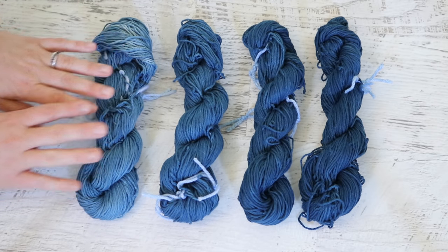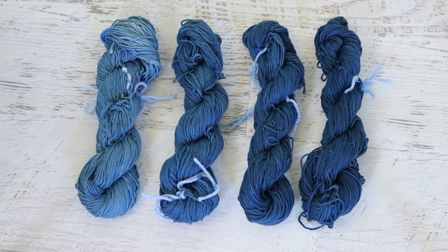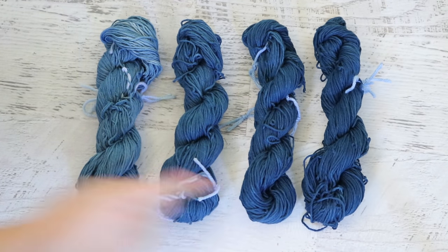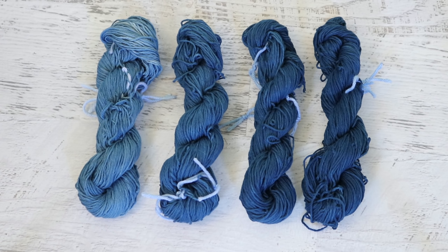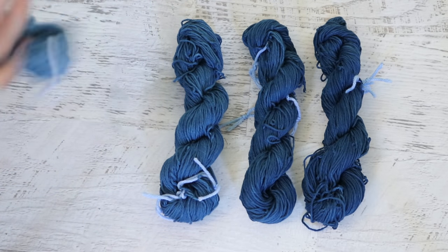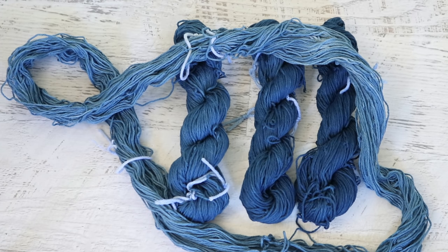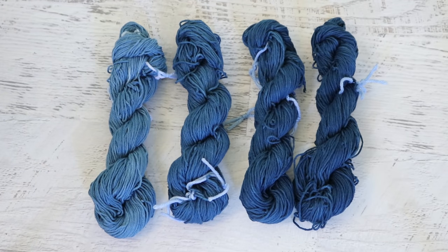The yarns are definitely kettle dyed — there are some lighter patches and darker patches within each skein. This is most apparent on the one skein that only had one dip, because we weren't necessarily holding the other three in the same place each time we went back into the vat. The colors lightened a bit as the yarn dried, but we definitely have a navy over there. These look like a medium wash to a dark wash blue jean. You could still get a shade of navy closer to black with a few more iterations, but I am really happy with the saturation of these yarns. There was a lot of washing involved and the skeins could definitely use some re-skeining.